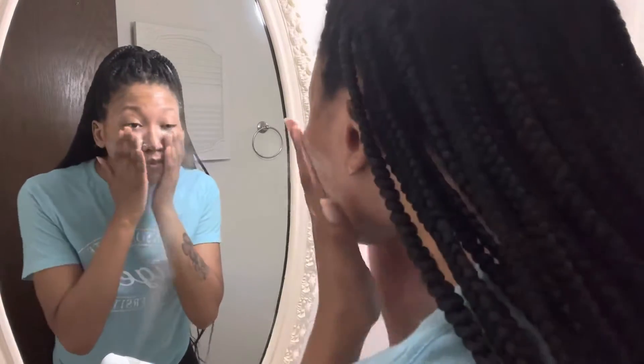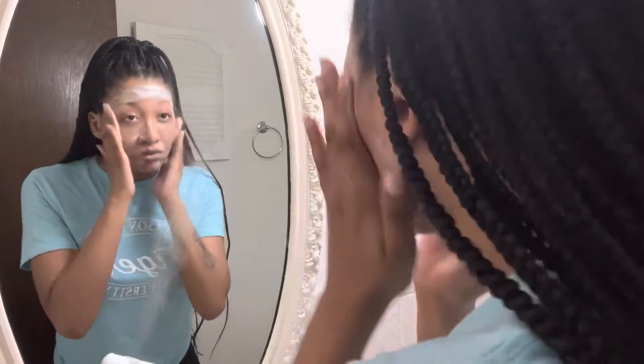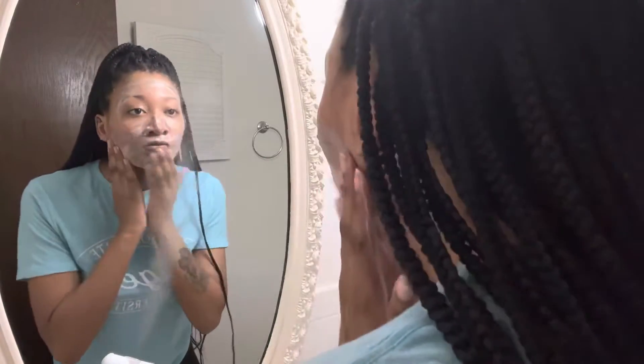Cleansing your face with your fingers for 60 seconds allows the ingredients in your cleansers to actually work. It softens the skin and dissolves sebum blockages better, and with that being said, texture and overall evenness will improve.